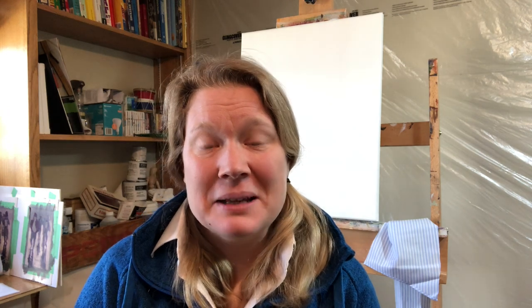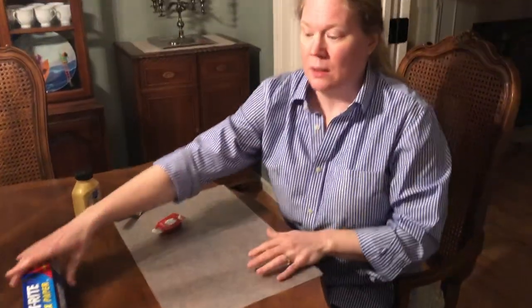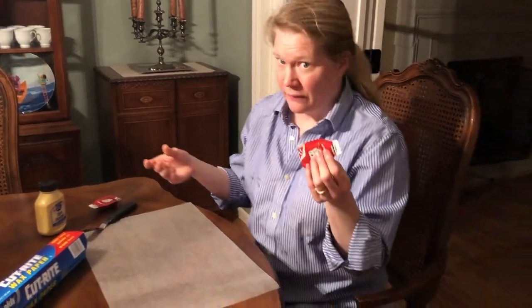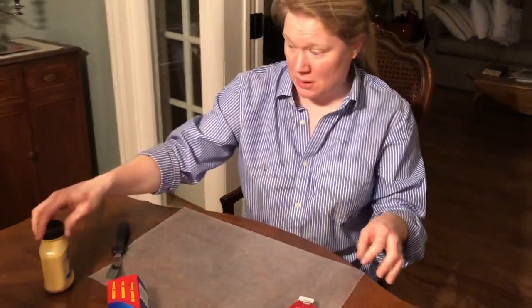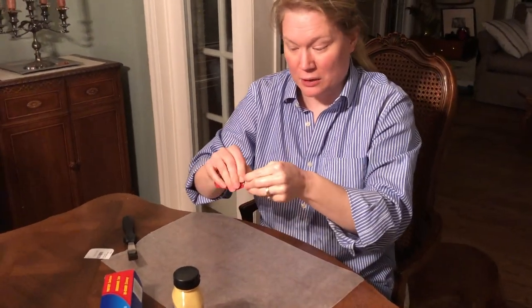Just in case you don't have art supplies, I've prepared something you can do at home without going out. Take out some wax paper or aluminum foil for a workspace. If you don't have frosting, you could use ketchup or mustard or both. A cake decorator knife is pretty much like a palette knife — it has that springiness. If you don't have that, take an old gift card, break it into whatever size you want, and that's springy too. Let's try some of our techniques with this.